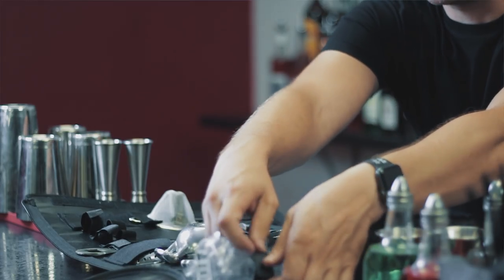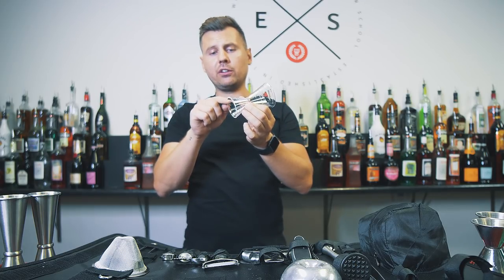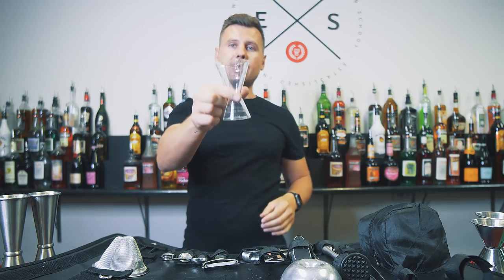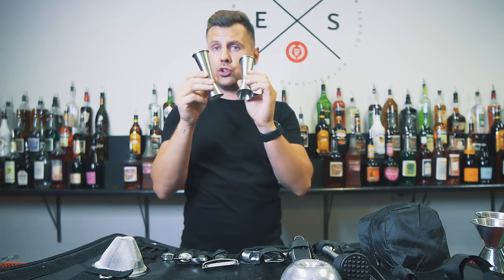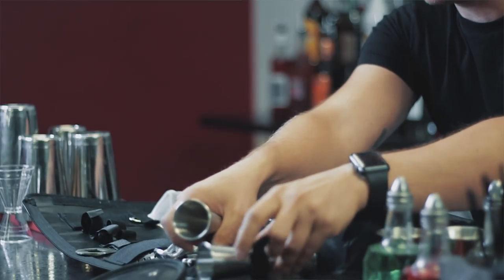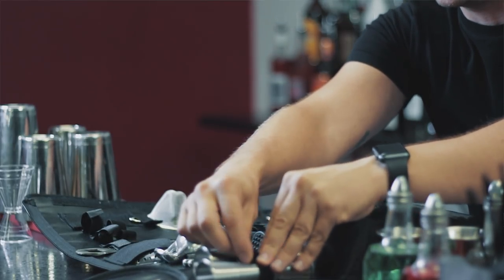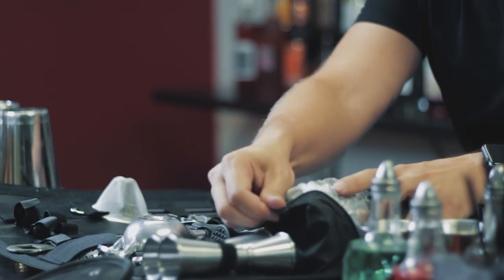Next we have a plastic jigger — it does ounce and a half and three ounces, which is convenient. But I'm replacing it with my favorite Japanese jiggers — actually two jiggers — which you can place right here, one next to each other. They fit perfectly. You can also see the shaker and mixing glass nicely packed in there.